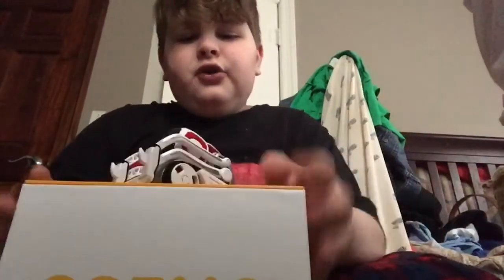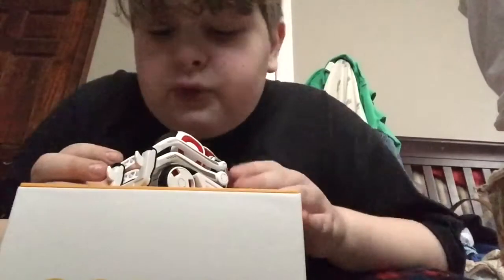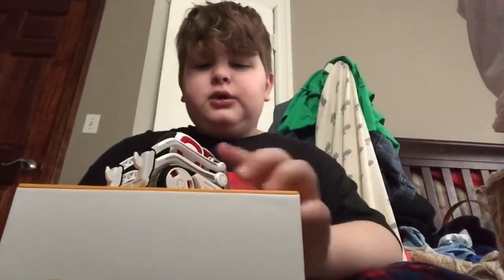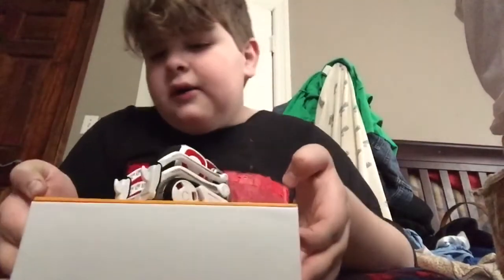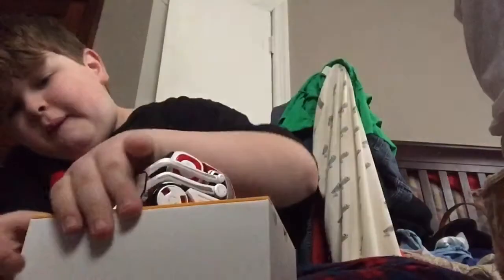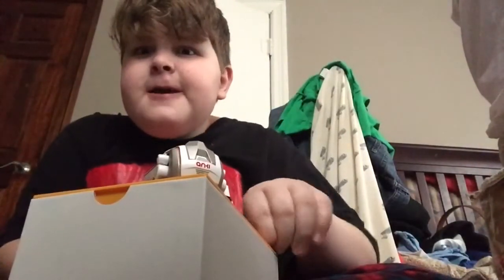Okay, so I got the top off. This is my first time ever touching my little Cosmo dude. He's so soft for some weird reason. Oh wait, there's a tape tab right here — those little tape tabs are getting on my nerves.